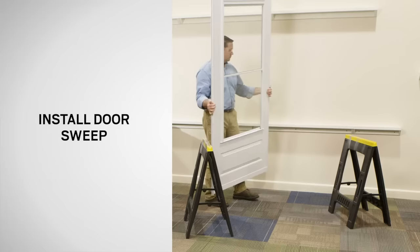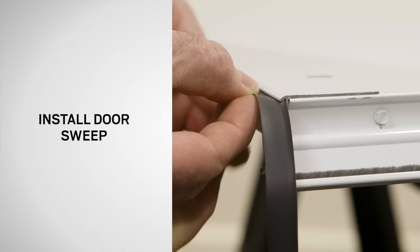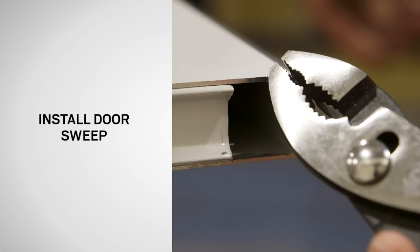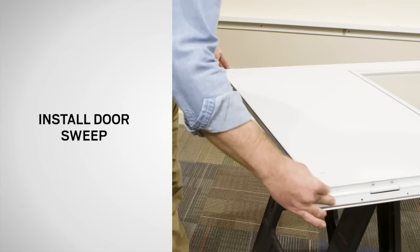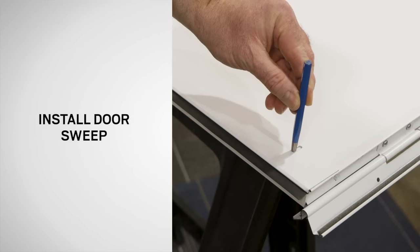Position the door on a clean flat work surface with the interior side facing up. Slide the sweep fin into the sweep, then pull the sweep out. Using pliers, crimp the top leg of the sweep to hold the fin in place and repeat for the other side. Then use scissors to trim any excess material and dispose of properly. Align the door sweep so it is centered across the width of the door frame and press tightly against the bottom of the door frame. Use a center punch and a hammer to make a dimple in the panel through the bottom of the slots in the sweep.